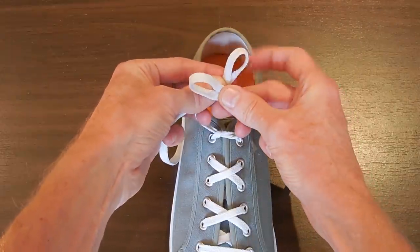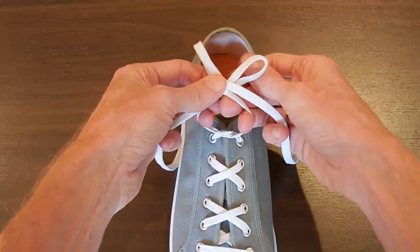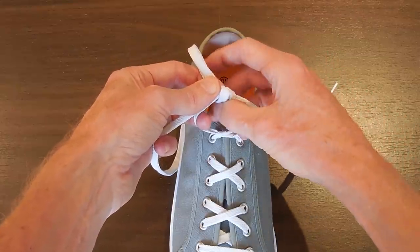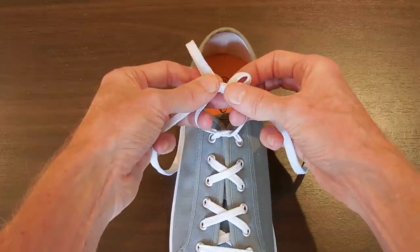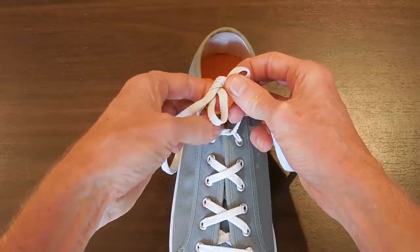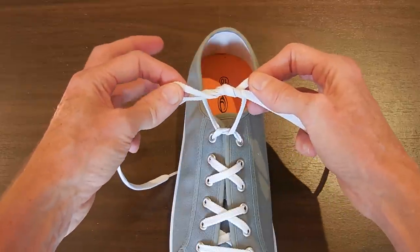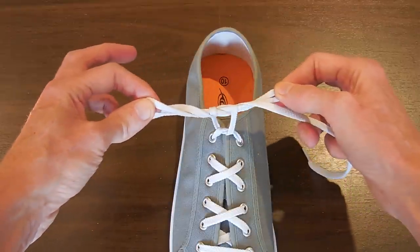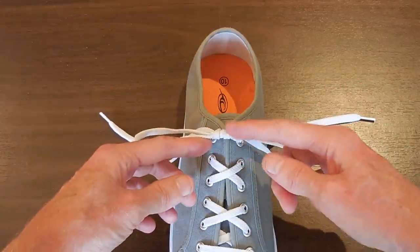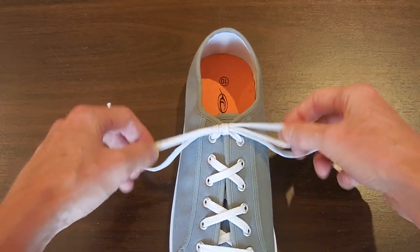I take the right loop and cross it over the left loop, and take this end that's on the right now, continue it around the front of the knot, through the hole in the middle, and out the back. I take the left loop, continue it around the back, through the hole in the middle, and out the front. We can actually let go of everything else now and just pull those loops tight, and you'll notice everything will rearrange itself so that we've got a nice double loop around the middle that holds everything nice and tight.